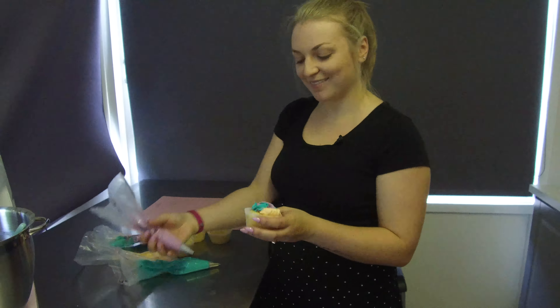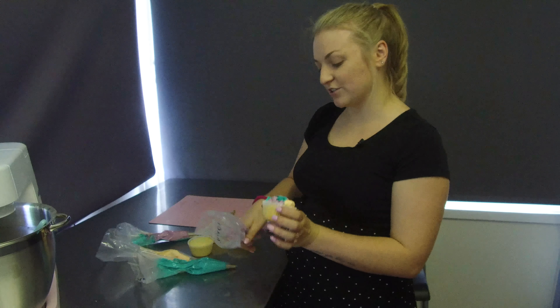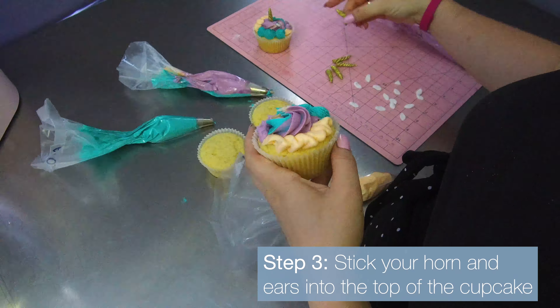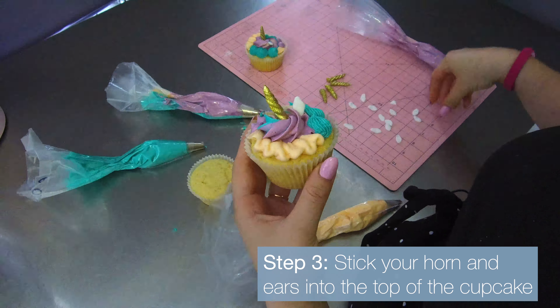It doesn't have to be the same on everyone. It just gives you a really different look. And then you can stick your horn in and your ears.